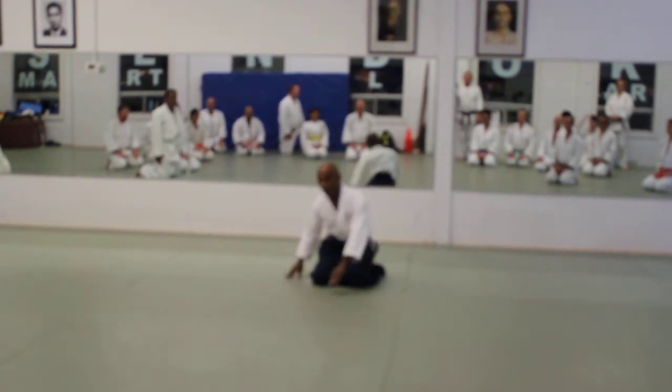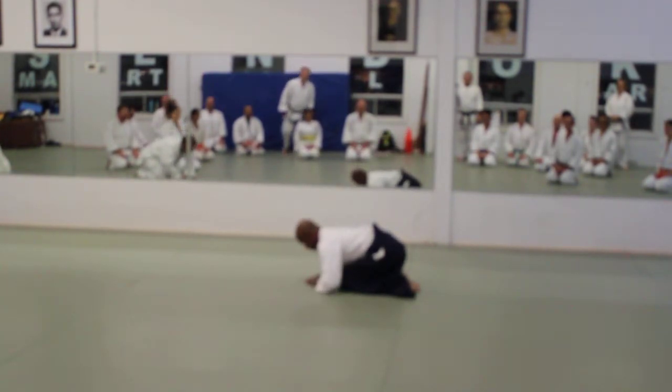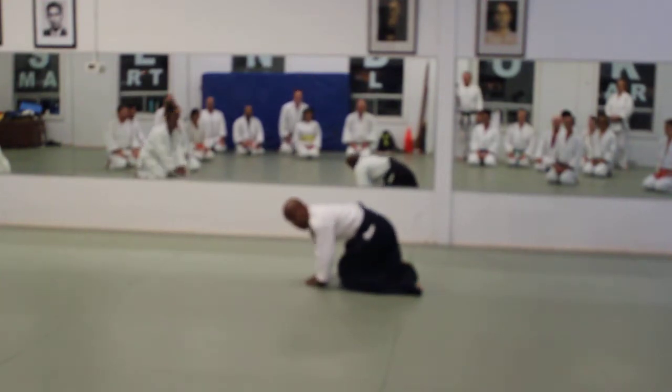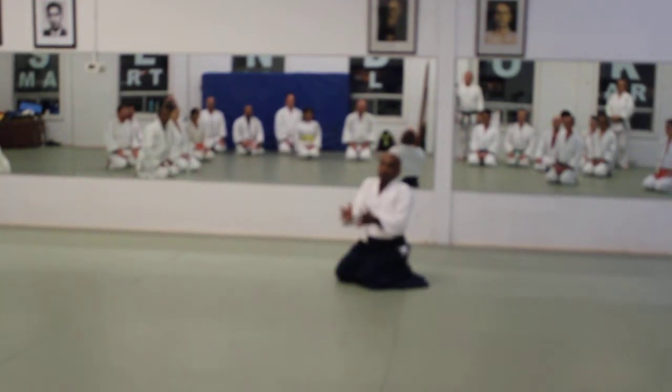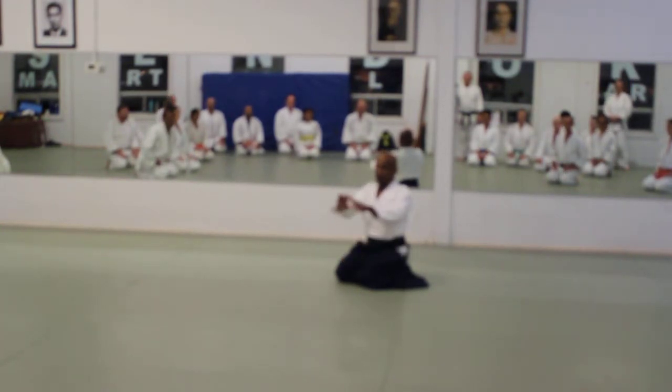When you bow, this is my posture. This is the feel. Nothing changes — I don't hunch. And this is the modern way of bowing. The old days, always one hand at a time. Your hands go, and your nose goes in the middle of the triangle.